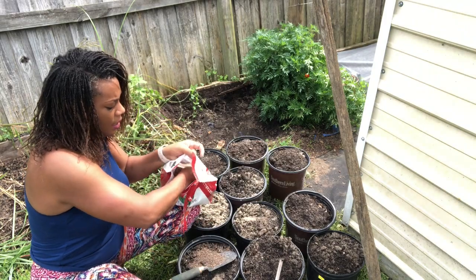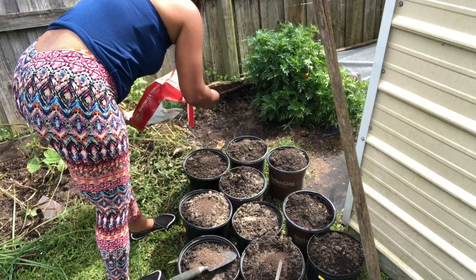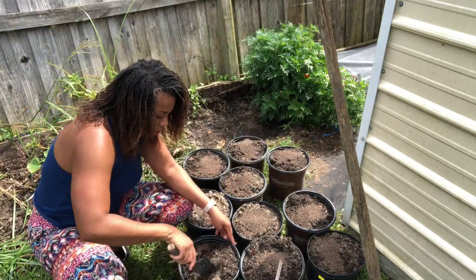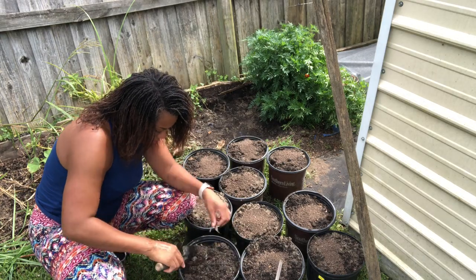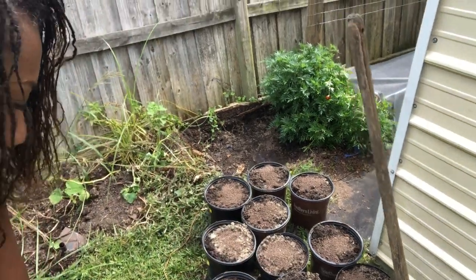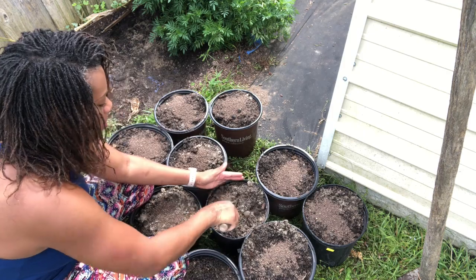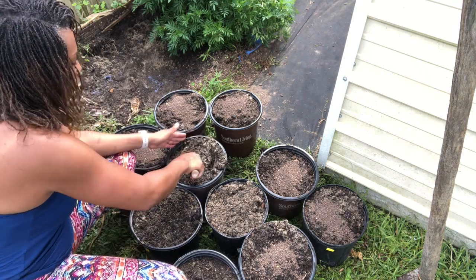I'm going to be putting a handful of this vegetable and tomato organic fertilizer into each pot. You need that nitrogen because we are growing greens. I'm also going to toss in some chicken manure and stir everything in nicely, just like that.